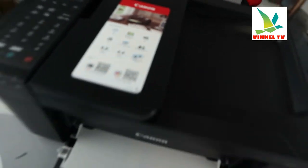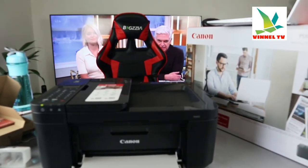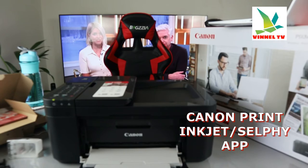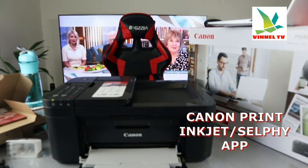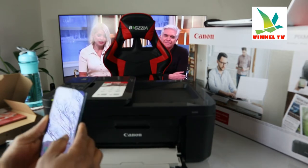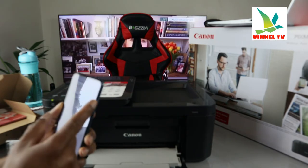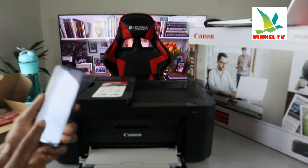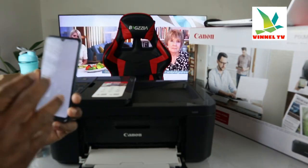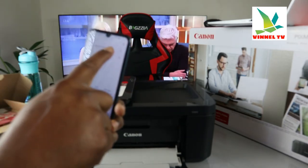To connect via wireless network, we need to get a mobile device. With our mobile device, we need to go to the Canon PRINT Inkjet/SELPHY app. First, make sure you turn off your mobile network data — sometimes it interferes with this connection. So I'm switching off my mobile data and going to the Play Store. Once in the Play Store, type 'Canon IJ print setup' or 'Canon PRINT Inkjet/SELPHY' and click on it.